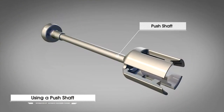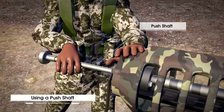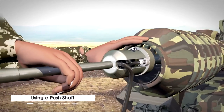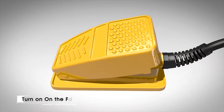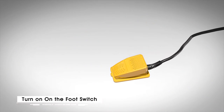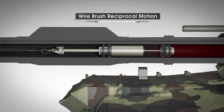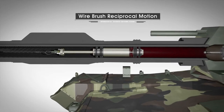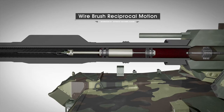After that, insert the automatic gun barrel cleaner into the flash suppressor and then insert it into the gun barrel using the push shaft. Then, turn on the foot switch to activate the automatic gun barrel cleaner. It enables cleaning of all the debris inside the gun barrel completely in just 15 minutes through wire brush reciprocal motion.